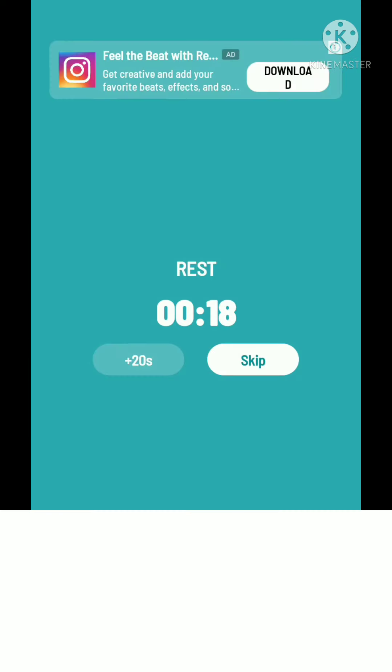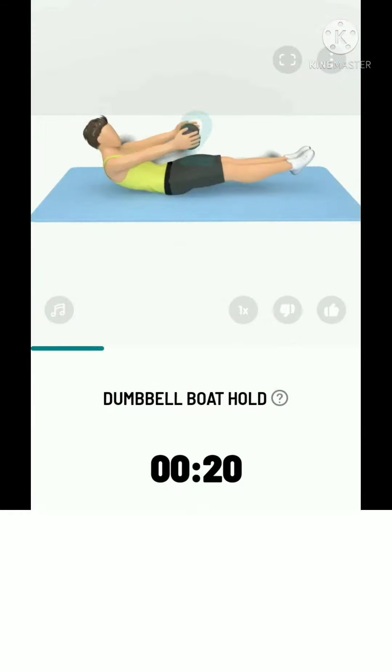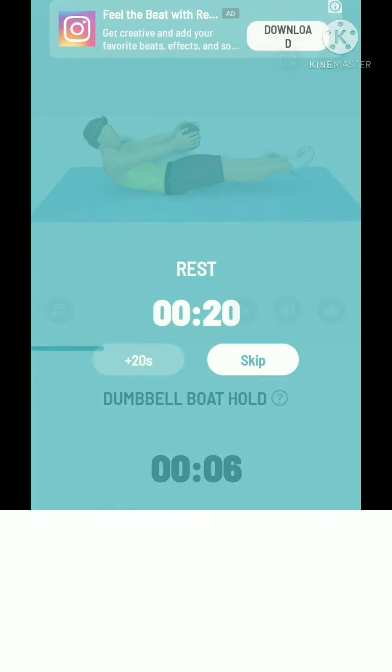The next: 20 seconds dumbbell butt hold. 3, 2, 1, start. 20 seconds dumbbell butt hold. Breathe naturally. Take a rest.